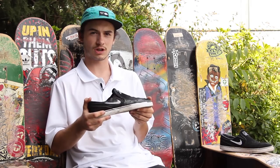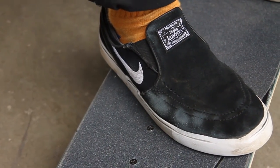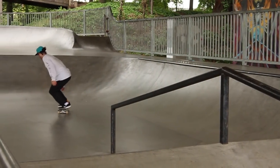Hey, what up guys, this is Drake with Tactics Board Shop and today we're talking about the Janoski slip-ons. The Janoski slip-on is a super simple shoe — it's a Janoski, same bottom, same upper, same suede — everything just doesn't have the laces.